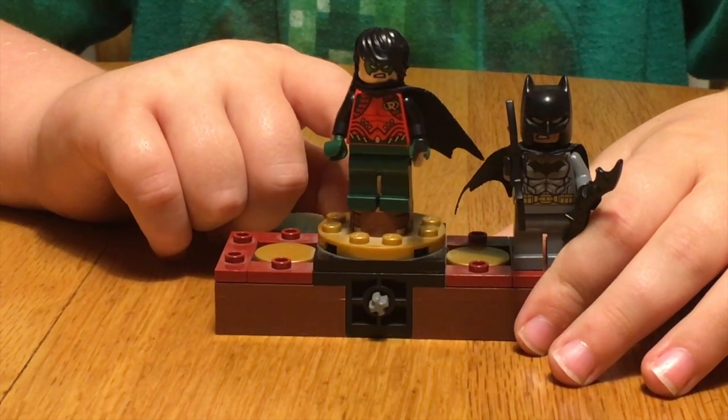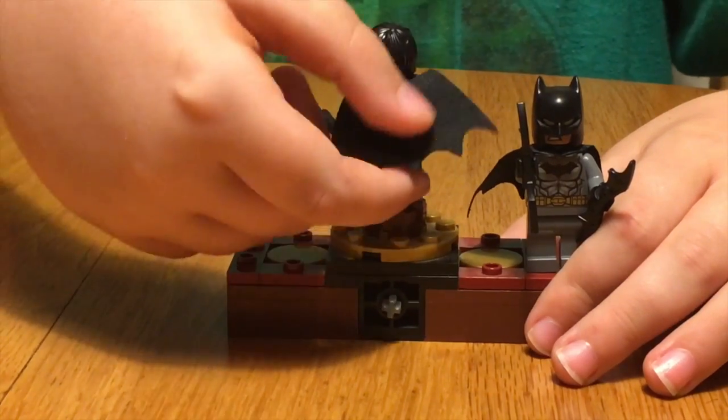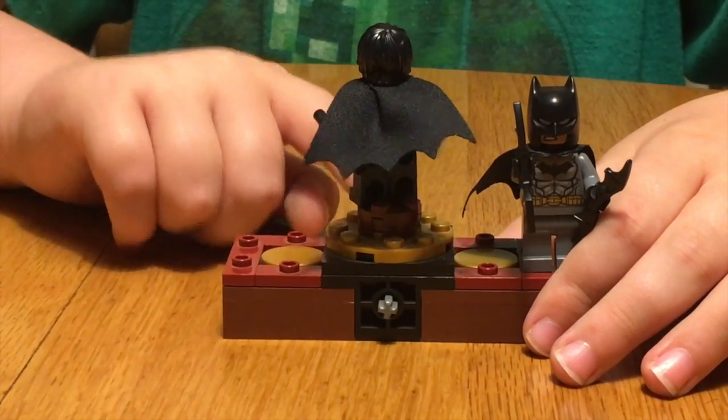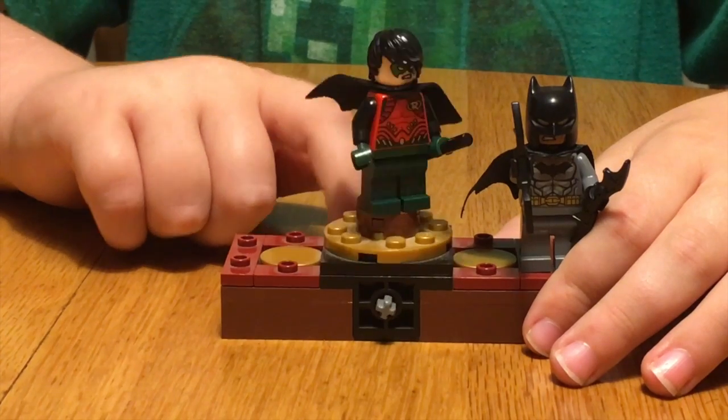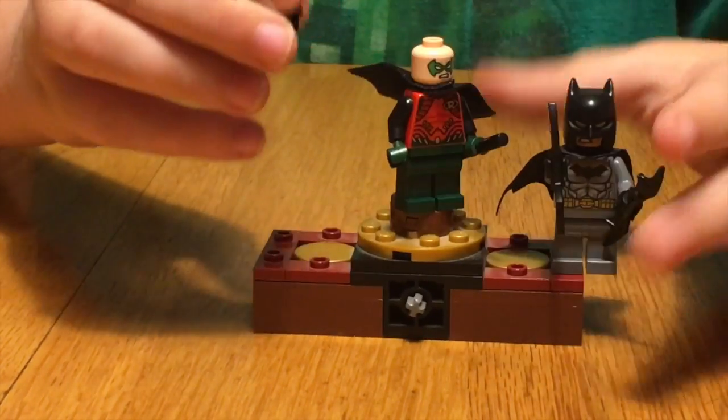Here's the front, here's the side, here's the back — and here's behind because there's a cape. Here's the other side and here's the front again. He does have two faces — here's the other face.